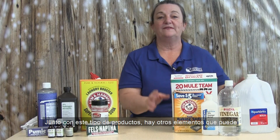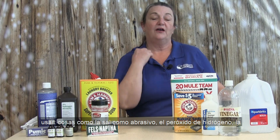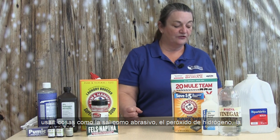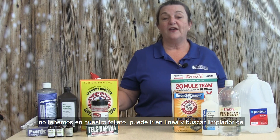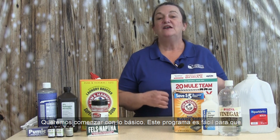Along with these products, there are other things you might have at home you could use — things like salt as an abrasive, hydrogen peroxide, toothpaste as a great abrasive to get stubborn stains off, ketchup, lemons, and lemon juice as another good acid to use. For recipes using these other ingredients that we don't have in our recipe book, you can go online and do a search — like 'DIY brass cleaner' or 'copper polish' — and it'll give you a number of different recipes. But we wanted to start with the basics so that anybody could probably go into their pantry right now and get started.